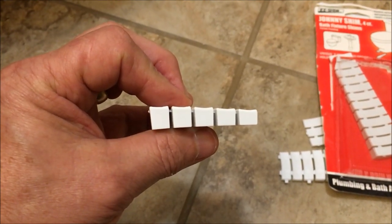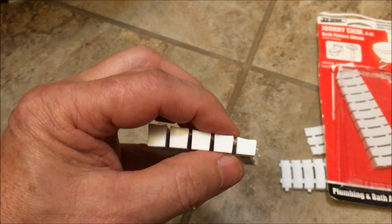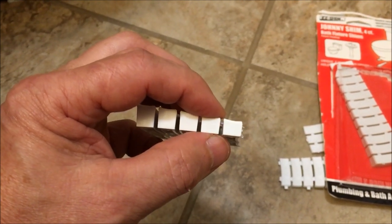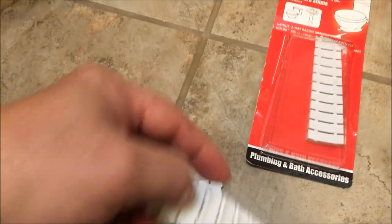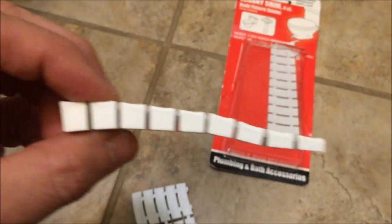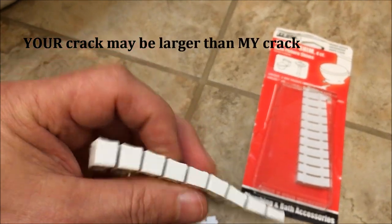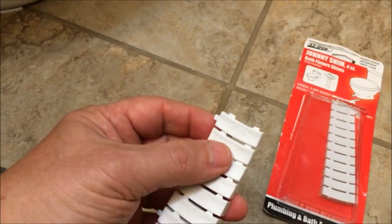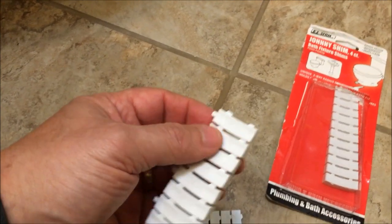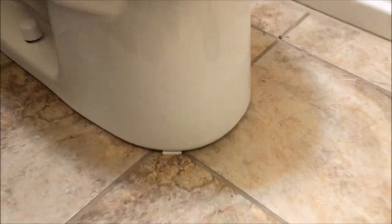That is not a bathroom joke — that is a Johnny Shim fact. If the toilet is really wobbling and you've got a wide gap on one side or another, you'll push one of the larger shims up in there until it stops. They're graduated in size. The gap I had was smaller, but yours may be larger. They just go in there and snap off. You may need to wobble it back and forth to snap it off, or you can use a utility knife to cut the little tabs — each shim is joined with a tab.